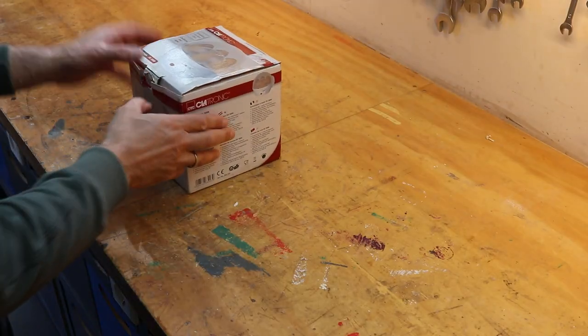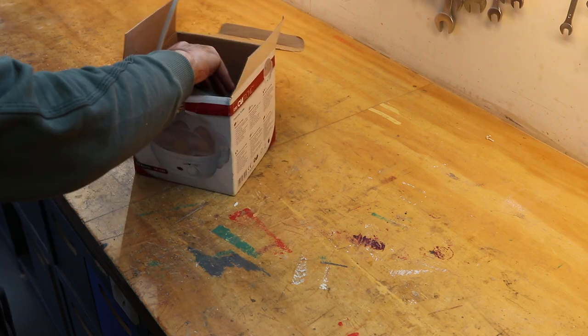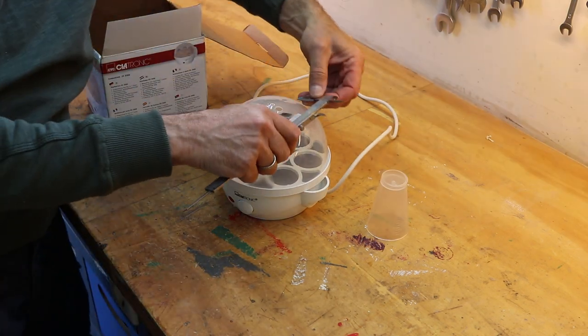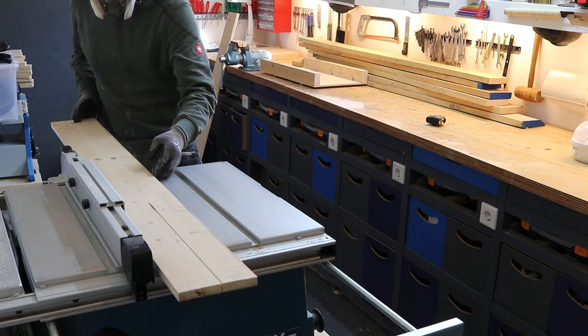Now the jig was ready, I had to make a steam box. For this I bought an egg cooker for just two euro at the local flea market. It was a bit rusty but still perfect for this project. I made the steam box from some leftover pine panels I had laying around.